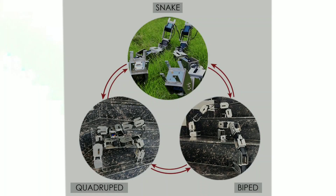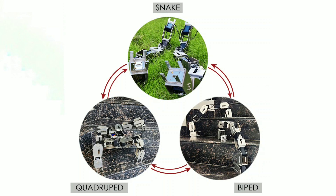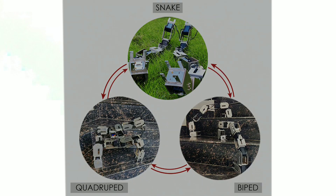Therefore, Recubus is capable of achieving the best of all worlds by overcoming the disadvantages and leveraging the advantages of individual mobility modes.